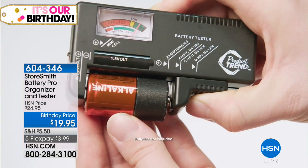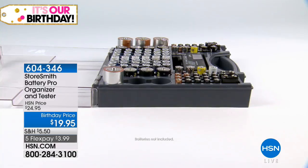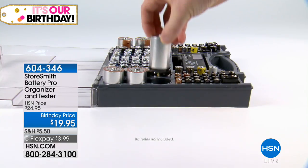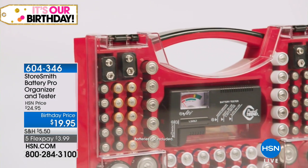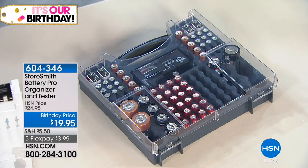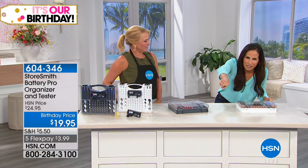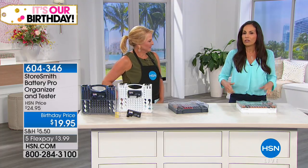We have the Storesmith Battery Pro. It's not only an organizer, but you can make sure your batteries are ready to go. There's nothing worse than having dead batteries, especially if you are in an emergency situation. Like I was last year during Hurricane Irma. I had my flashlight, I had my radio. I felt so proud, I turned it on — nothing. Everything was dead. All the batteries were dead. So I start looking through the drawers, looking in the box in the garage, and there's nothing. At that point you're trying to take care of all these other things, and that's if there even are batteries on the shelf left.